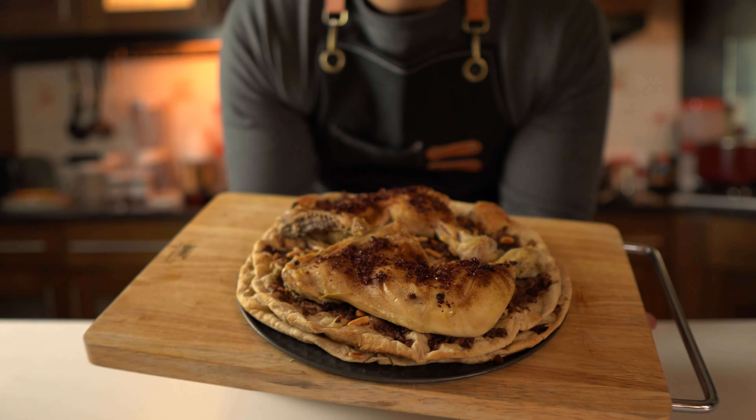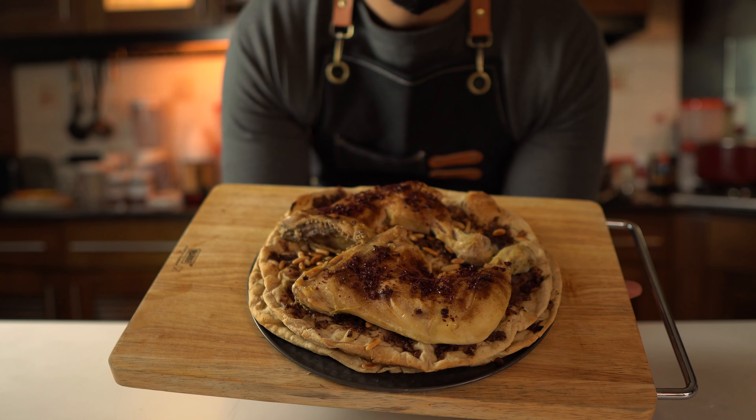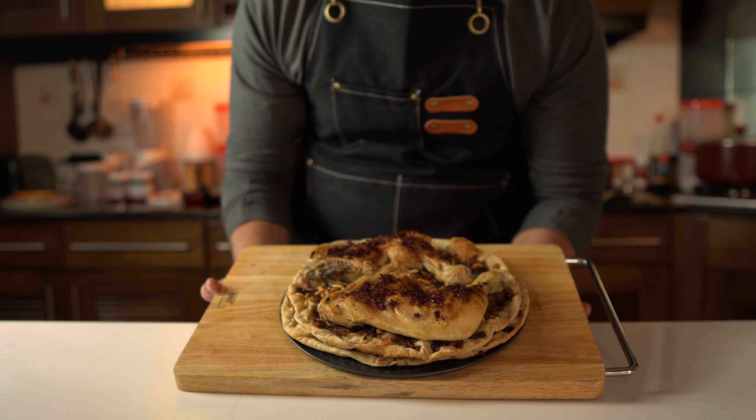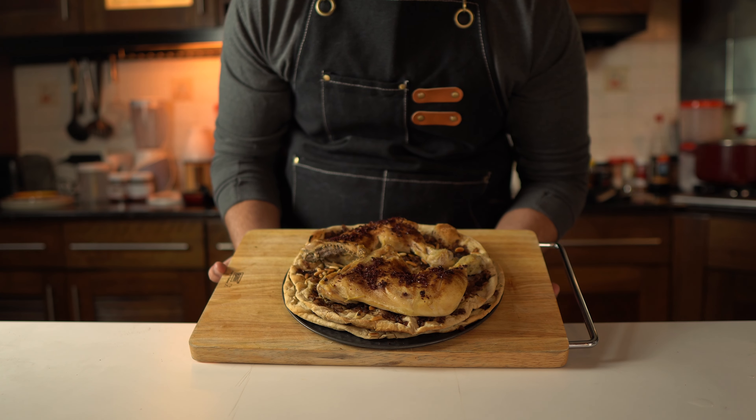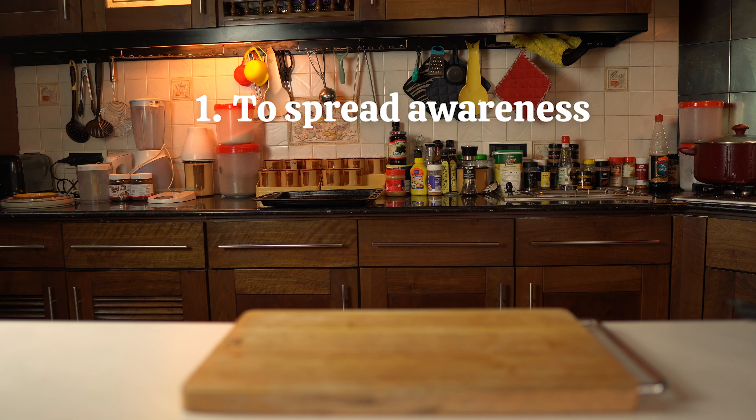This is the national dish of Palestine, and Israel wants to finish the culture of Palestine, but we won't let that happen. Welcome to a new series where I will try different dishes from Palestinian cuisine. There are three main reasons to make this series. First is to spread awareness about how much difficulty and pain the country is going through, and any way that will help in this thing is a good thing, even if it's just food.